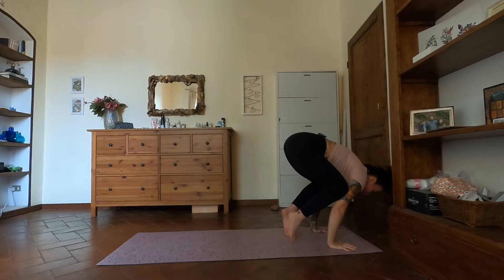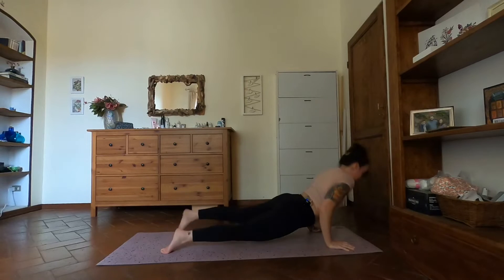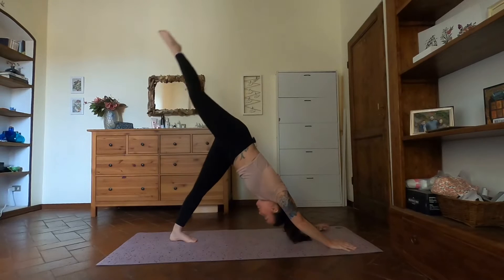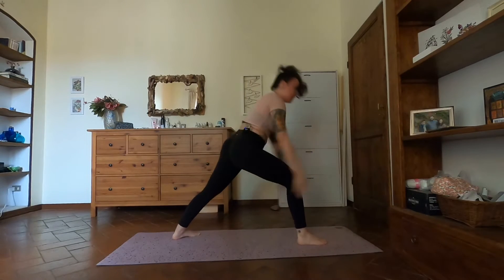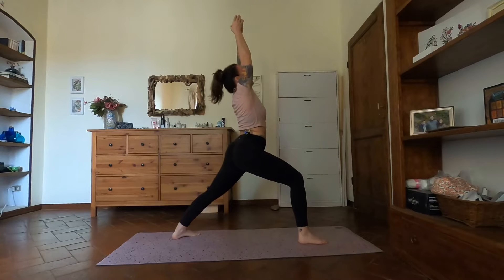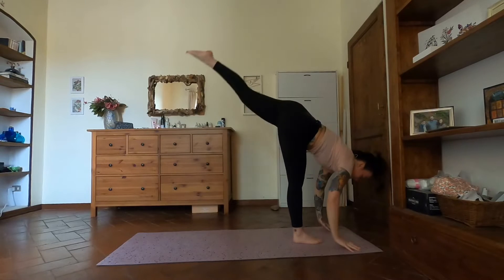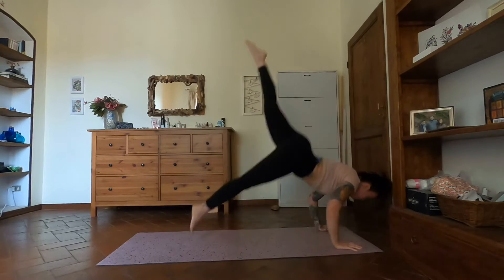Lift the heels, bring the hands ahead, shoulders wide. Knees wide — maybe lift one foot, maybe lift both. Heels come into the hips. When you're ready, back to chair inhale, fold forward exhale, halfway inhale, chaturanga exhale — step or hop. Inhale, exhale back. Right leg high inhale, step between the hands. Exhale warrior one, one breath inhale. Chaturanga, right leg stays lifted.